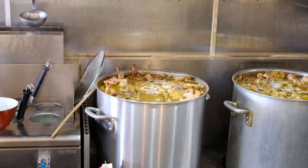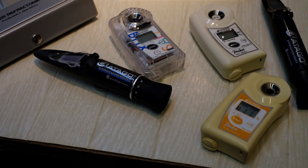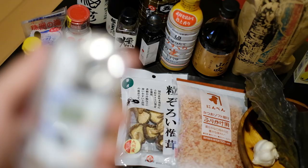For ramen, we are most concerned about the salt percentage and the thickness of the soup. In the past, you'd use a separate salt meter and an analog refractometer to measure the soup's thickness, called brix.